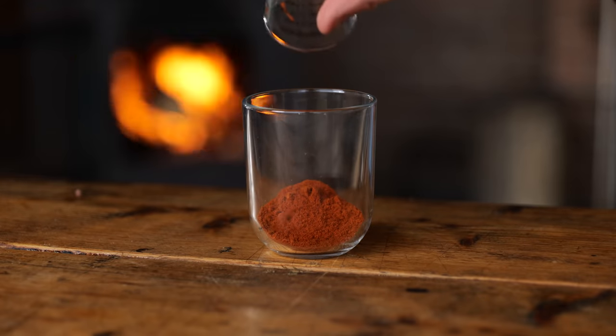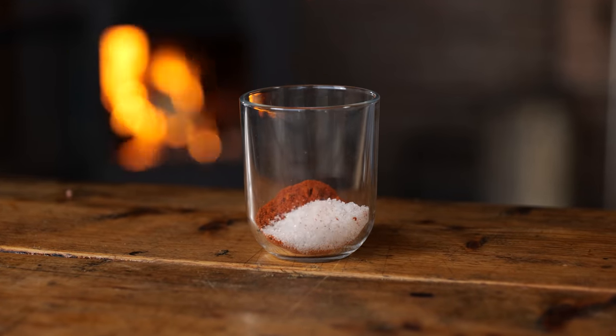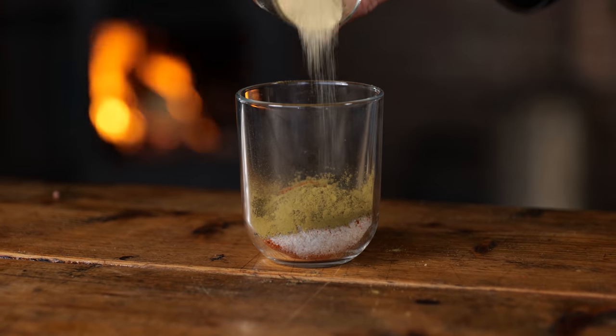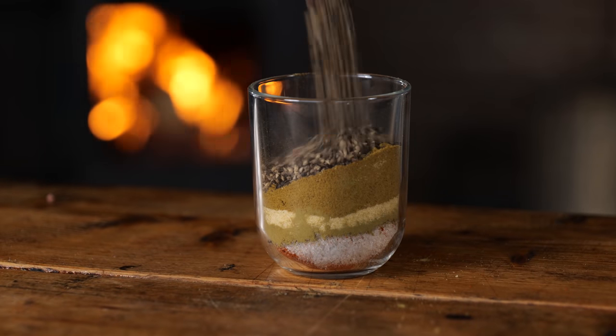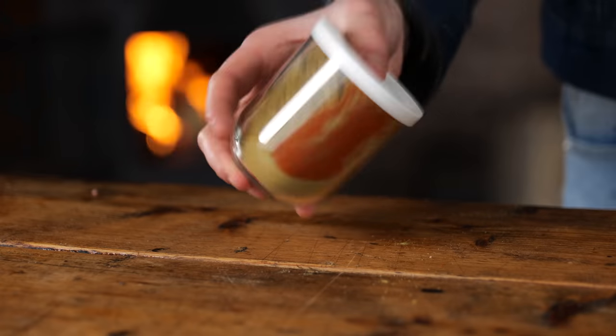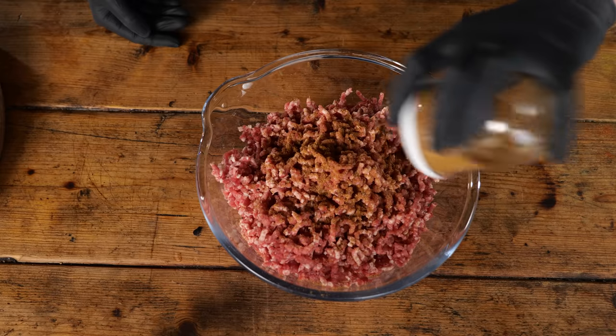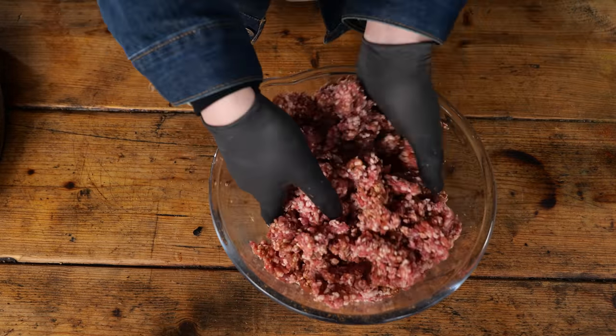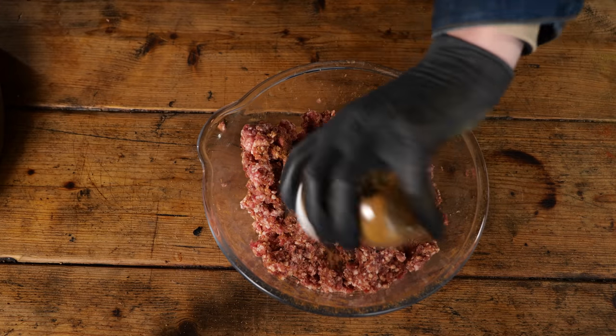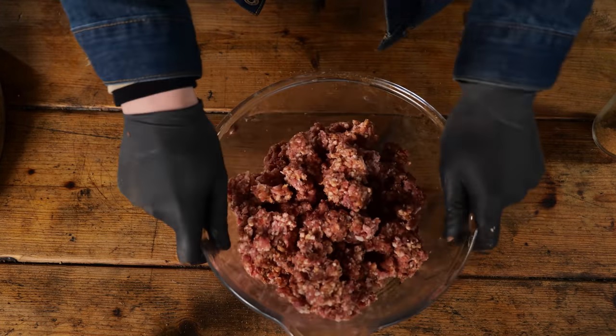All it needs now is a rub. I'm going to start with two tablespoons of paprika powder, one tablespoon of salt, one tablespoon of dried thyme, two tablespoons of garlic powder, two tablespoons of cumin, and two tablespoons of pepper. Mix it all up, put a cap on it, and start sprinkling it onto your meat. Mix it all up and watch the color — you don't want to add too much. You still want that red meat color coming through, but it has to look seasoned.